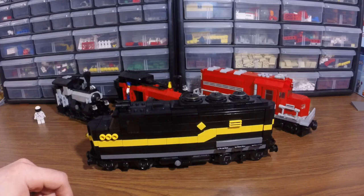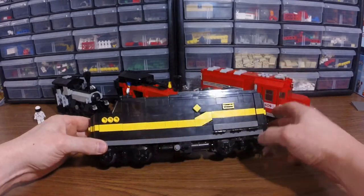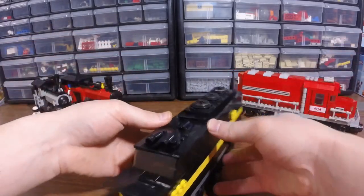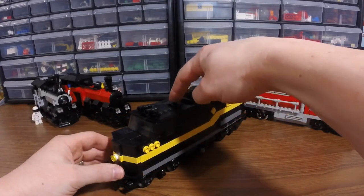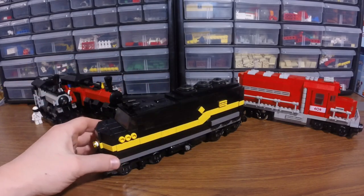I said, I'll just use a dark gray base and make it work with the color scheme. Obviously I'm using the yellow stripe here, and this is all LEGO elements making all the way through to the other side. The dead giveaway that this is a power functions train is the IR receiver sticking out just a little bit right there in the middle of the train.